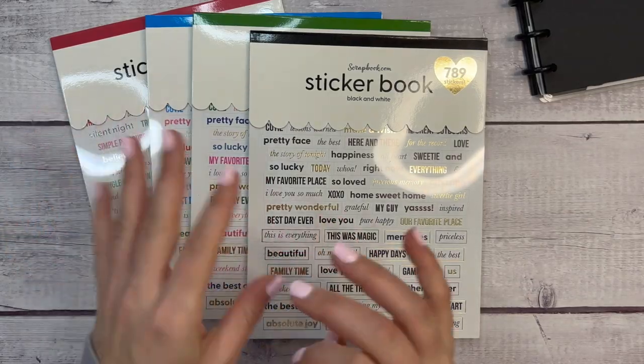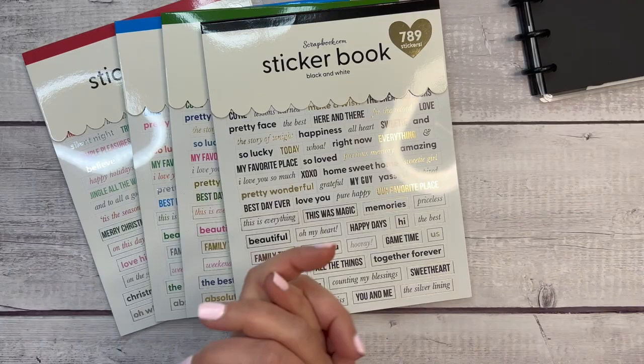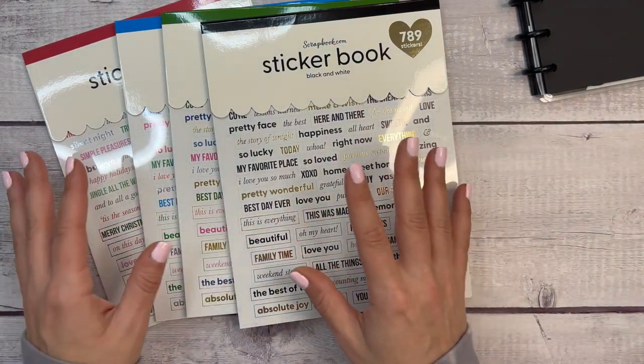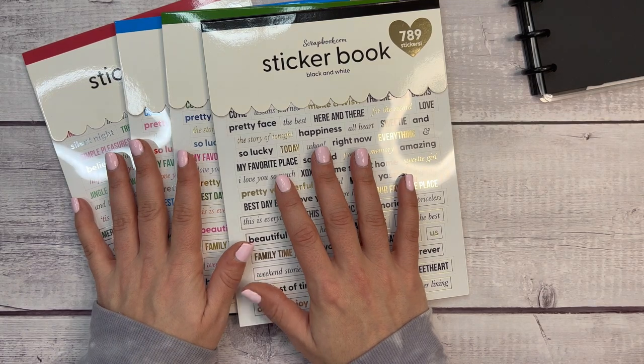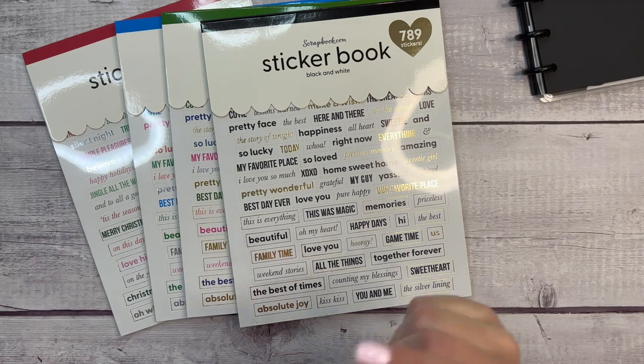Everything I shared today will be linked in the description — those are affiliate links, meaning if you purchase using them I do earn a commission. Let me know what you liked best. Thank you so much for watching — if you're not already subscribed, please take a moment to like this video and subscribe.